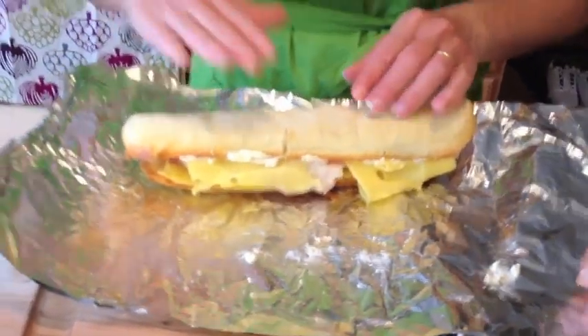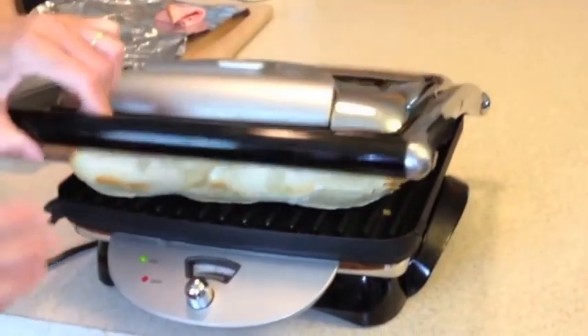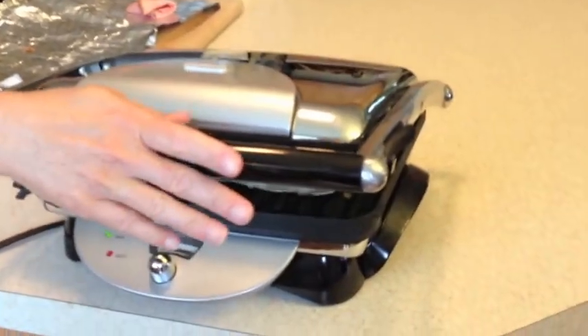Now, I have a panini maker — it's a sandwich maker. I'm going to place it in there and flatten it out. This should take just about five or six minutes or so.